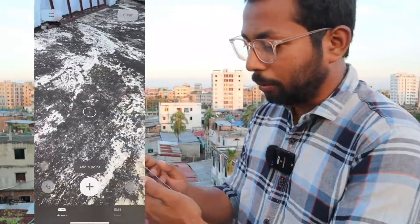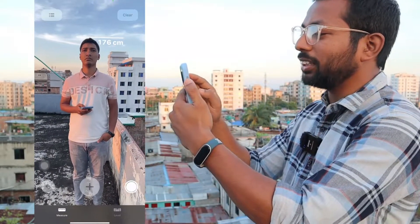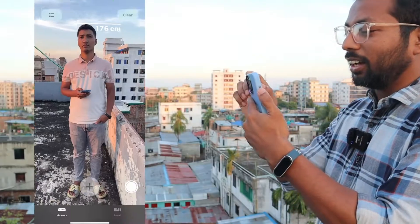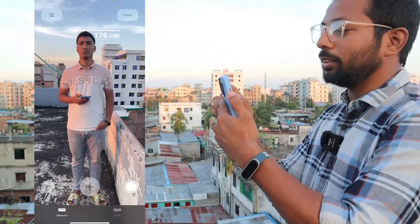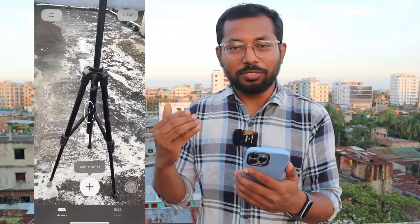As you can see, I'm measuring and it automatically detects the height, showing 176 centimeters. It's pretty accurate — I also manually measured my height and it came out the same.